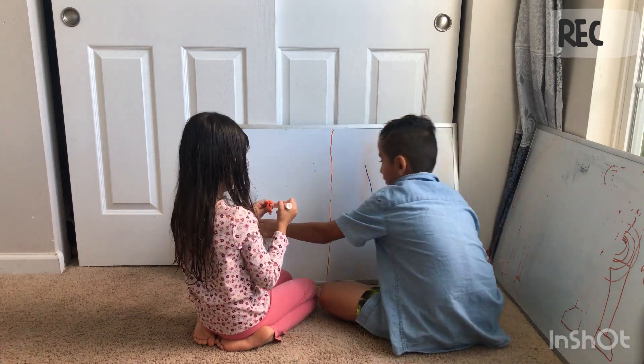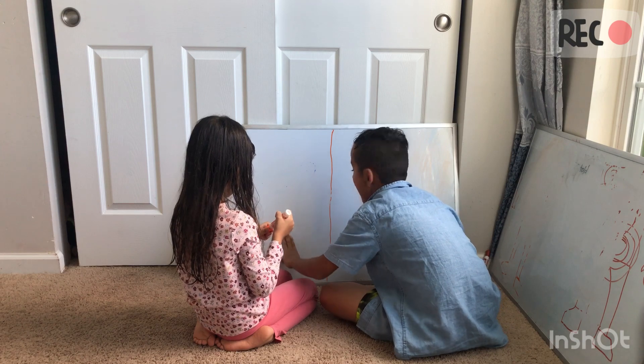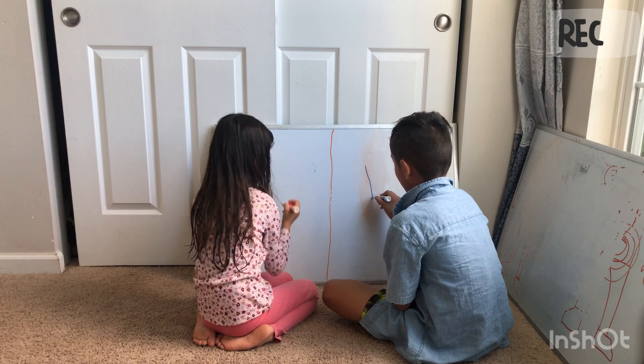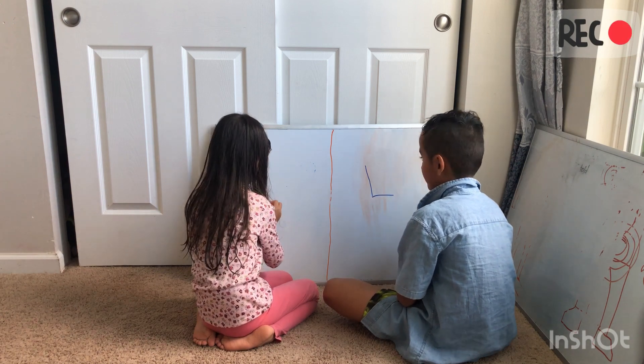Oopsie, it's okay, Aries. Kyle gets on liney. Draw a V. And then a line.